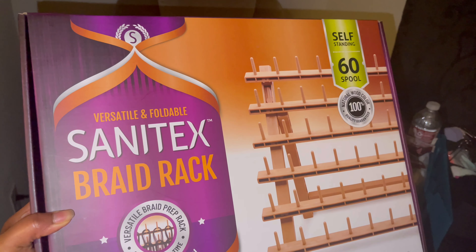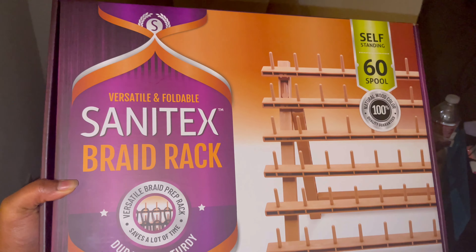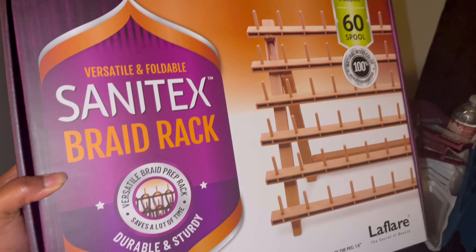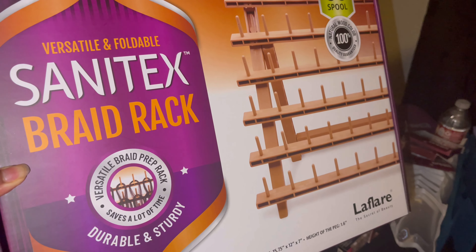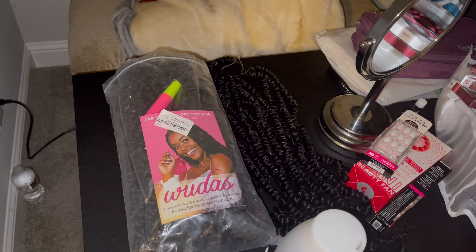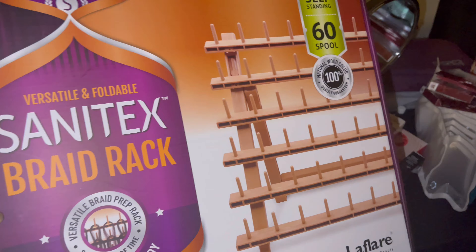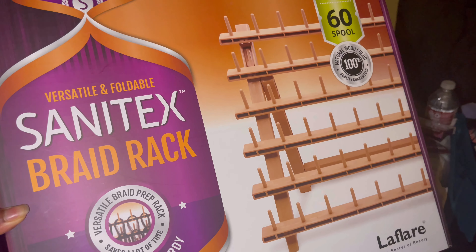I also purchased this braiding rack from my beauty supply store — I think it was about $20 to $25, I know I didn't pay more than $25. Before I hang the hair, I always pre-soak my hair in apple cider vinegar and Dr. Bronner's Peppermint Castile soap to kind of clean the hair and get anything that's on it off, because it can tend to irritate me. Then I hang it out on this rack to dry and then unravel it.